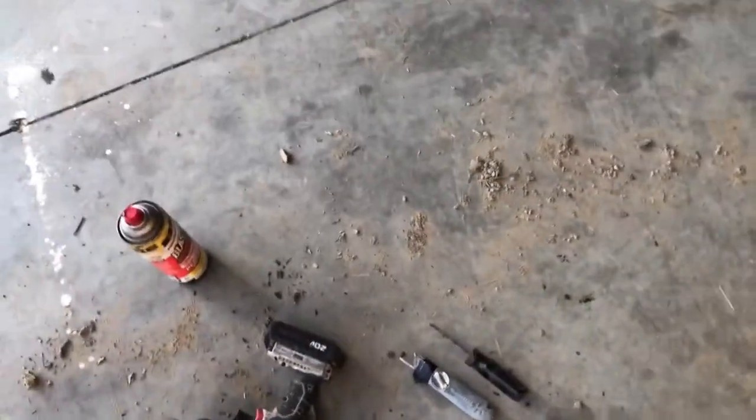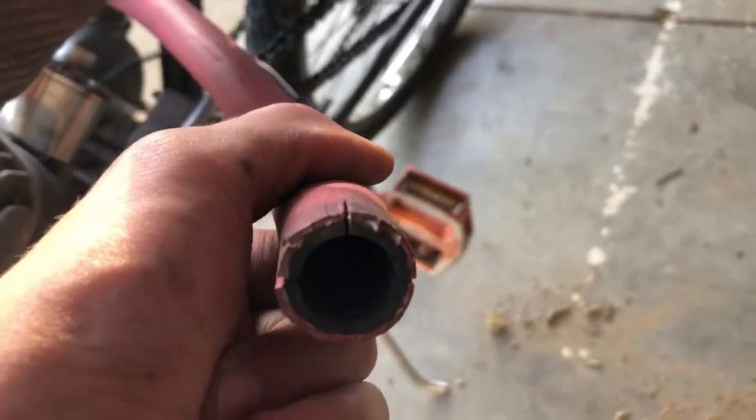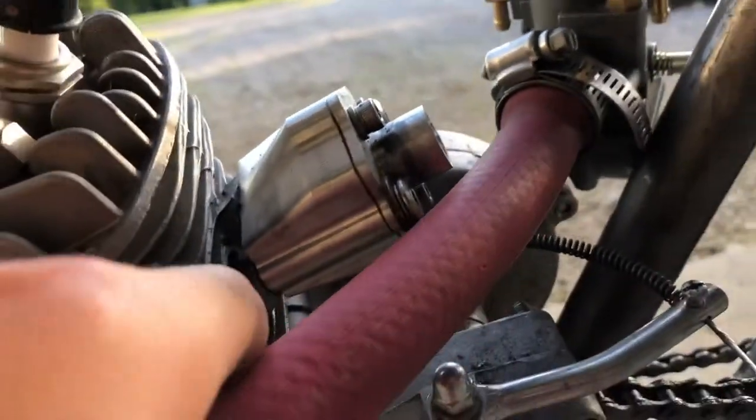I finally did it. It took me probably like an hour, but all I had to do was shave out about half of the tube so that it was only the red outer shell. And then I finally got it to fit over here. Look at that. That took so much work, it's really sad. Now I'll try to mount it up to there.